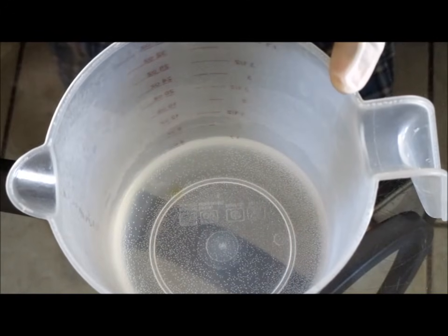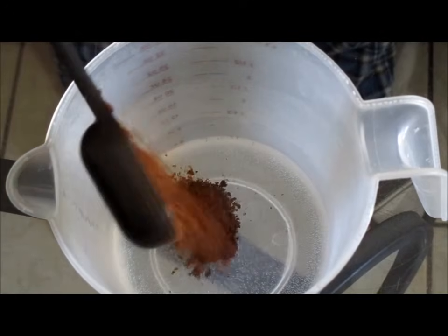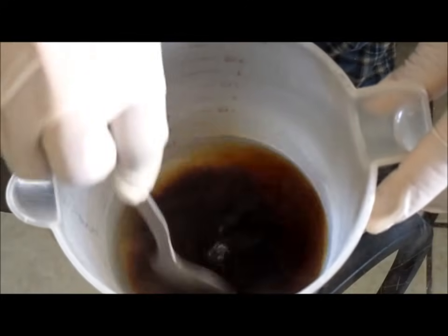In this measuring cup I have a half a cup of hot water. Add one heaping tablespoon of instant decaf coffee and stir that in.